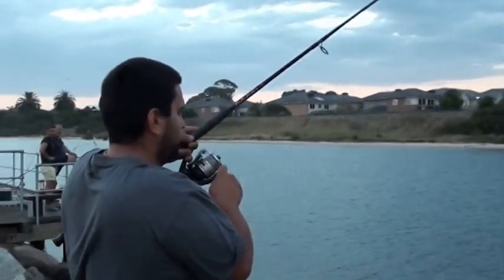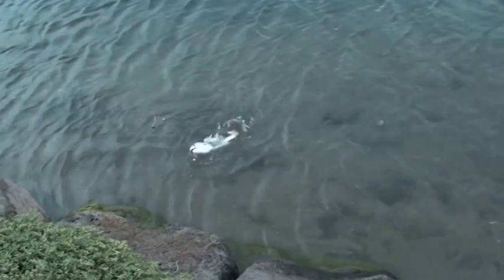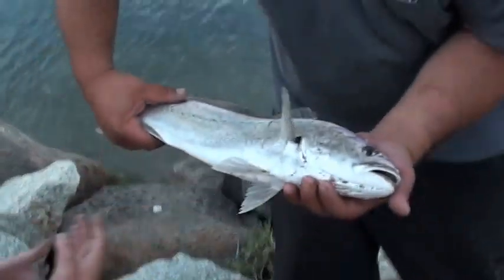It's just hooked up, so... Left-handed? Looks like it's going to be a little dewy. A mulloway, is it? It's only a small one. It's wrapped up in the line. Beautiful work.